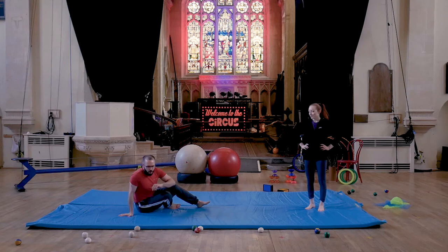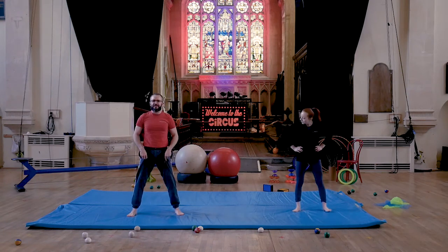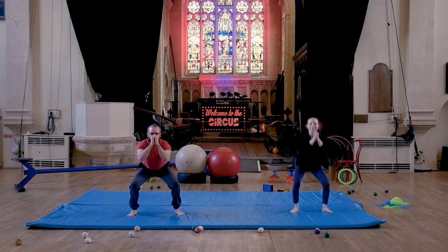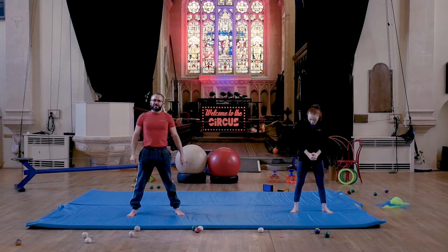Double squats. We're going to take a nice wide base with our feet, hands in front, and we're going to go down, a little bounce, and then up — and then down, a little bounce, and then up. Trying to keep your back as straight as possible. Remember, keep your knees over your feet.